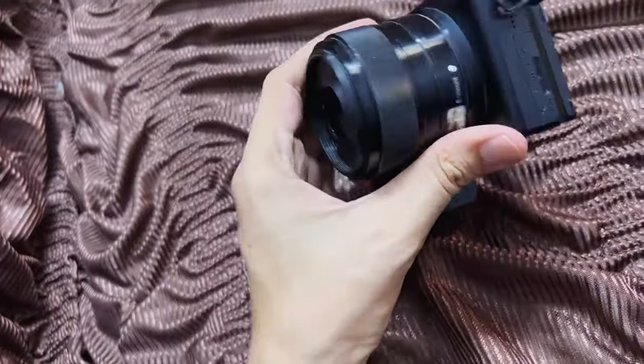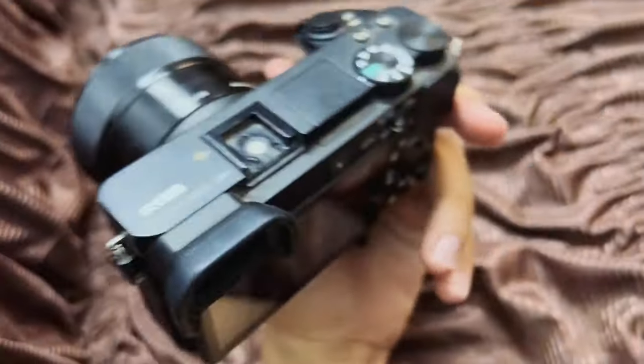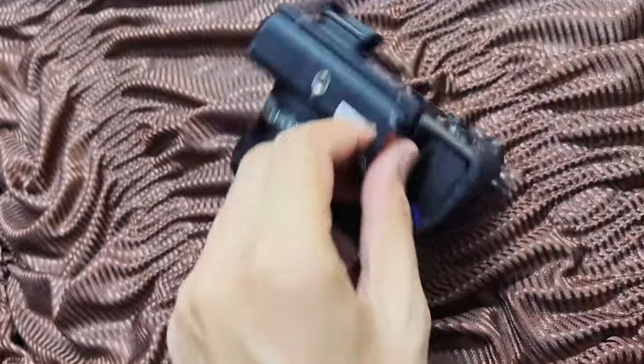Hey everyone, today I will give you a solution to your problem which you are getting on Sony camera, specially the Sony A6000 series. Currently I have a Sony A6500 but this solution can work on any camera if you are facing the same issue.